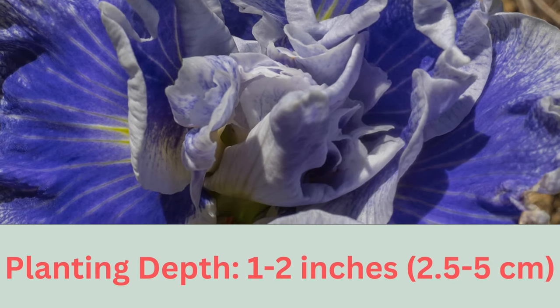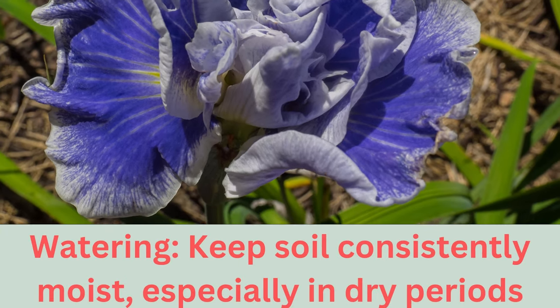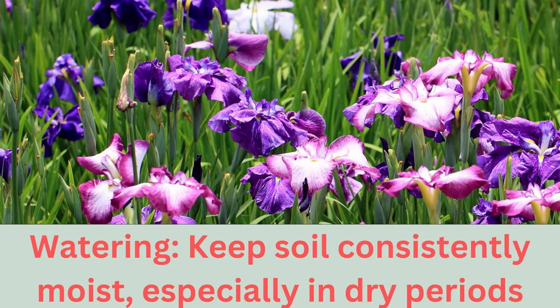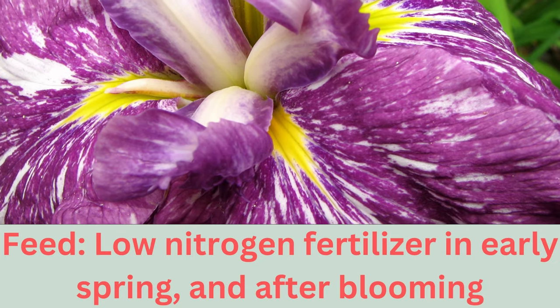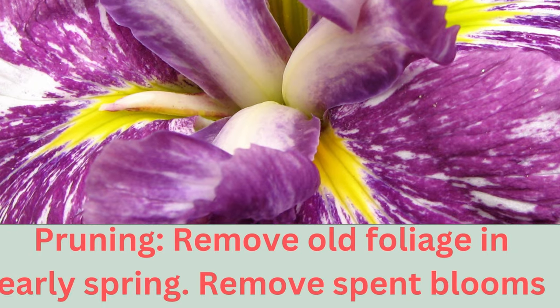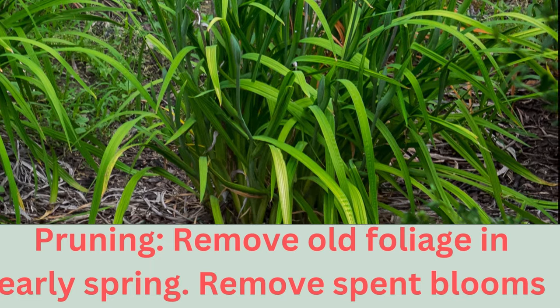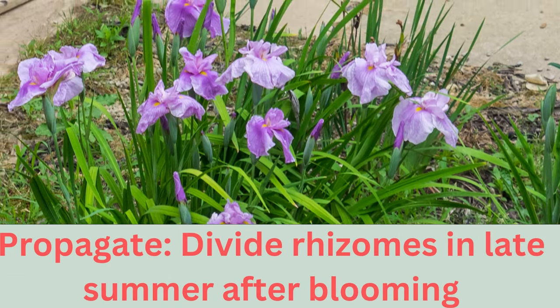In Japanese culture, the iris symbolises purity and elegance and is often featured in traditional artwork and poetry. The flowers attract pollinators such as bees and butterflies, and so can be used to enhance your garden's ecosystem. Depending on the variety, they bloom from early summer to early autumn. The Japanese iris is perfect for those seeking a blend of exotic allure, cultural significance and ease of care. Its stunning colours, adaptability and historical roots make for an enchanting addition to any garden.